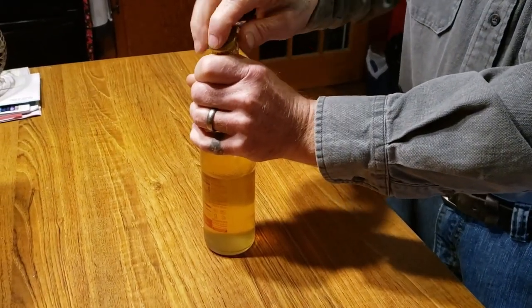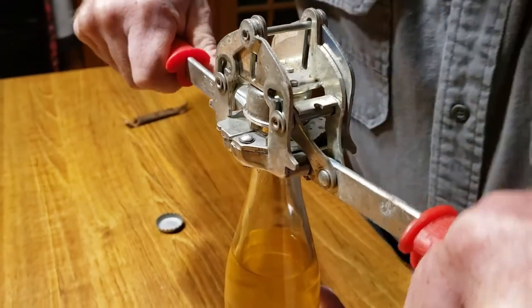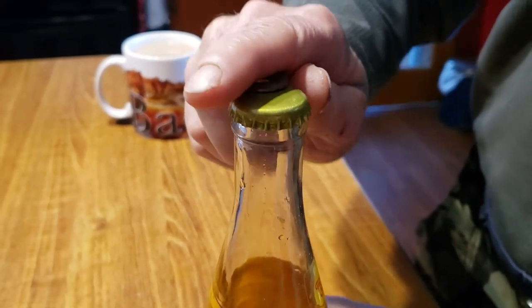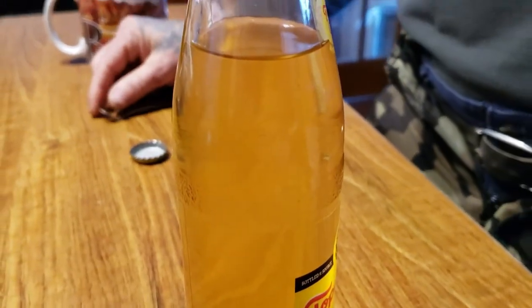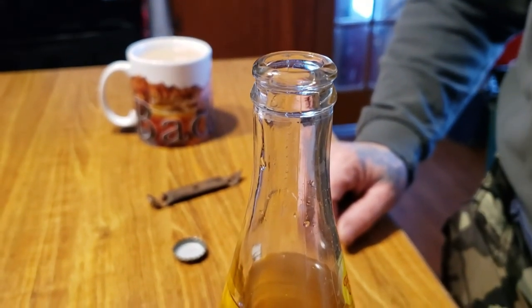To make sure fermentation had pretty much stopped — because again, we don't want exploding bottles — after about two days we opened one of the bottles to see how much carbonation it had. There was just a little hiss, so we recapped it. It didn't have a lot of carbonation at all, so we decided to let it sit for a couple more days and check a different bottle. That one showed about the same carbonation, no visible bubbles, so we decided we were good to just leave them.